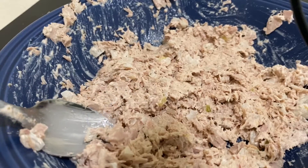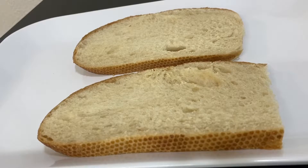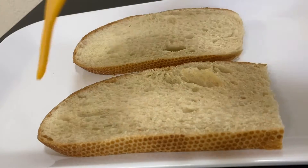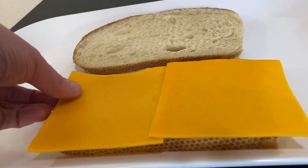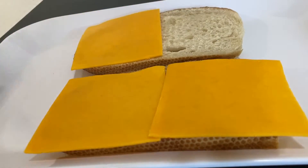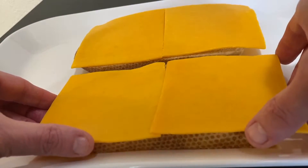Looks pretty good. Now we've got sourdough bread and we're going to assemble the sandwich. We're going to add some cheese — let me show you what kind I got. It's sharp cheddar cheese. I think any type of cheddar will be good. I'll put two cheeses on each side so it covers the whole sandwich.